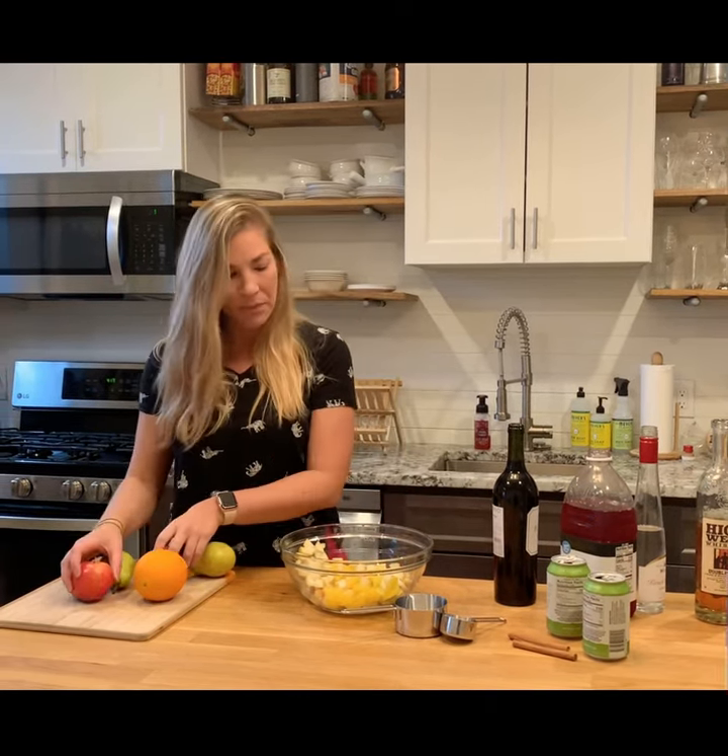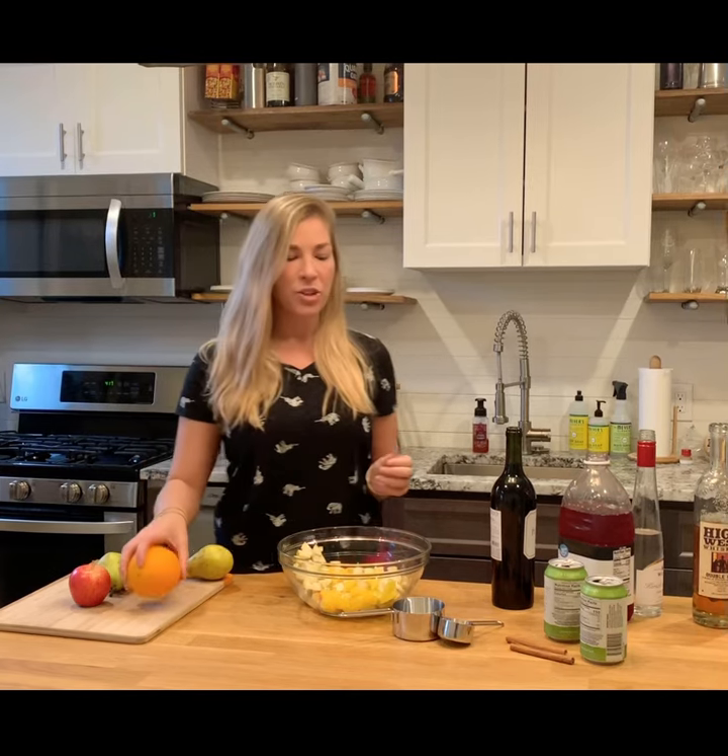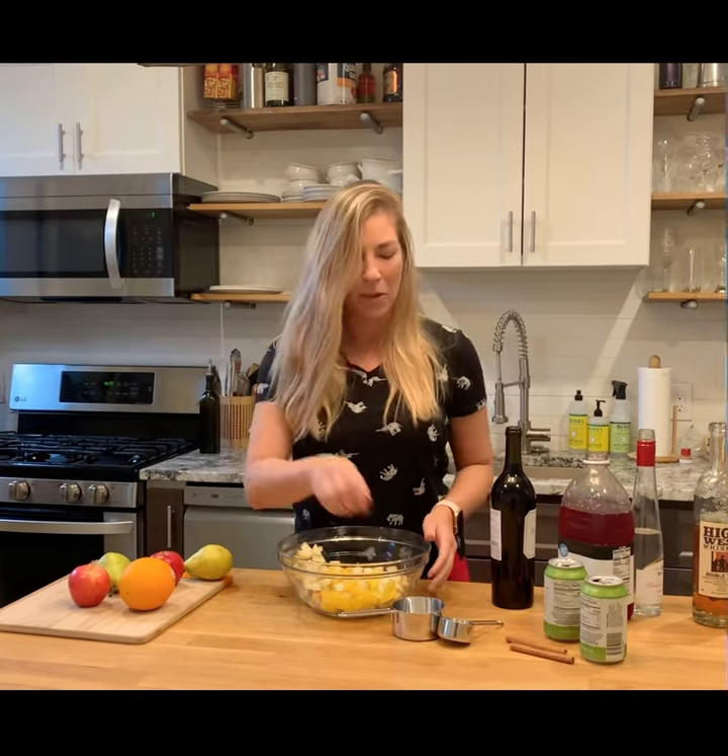For my winter sangria, I start with two pears, one or two apples depending on the size of the apple, and one orange. I've already got them chopped up here.